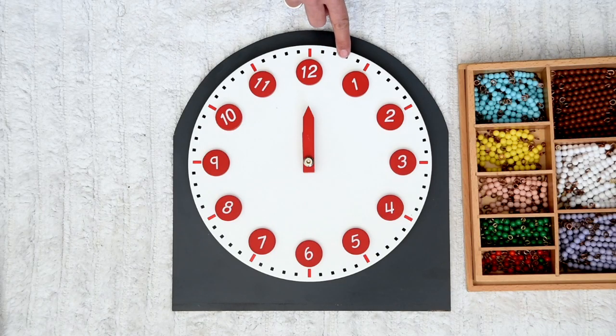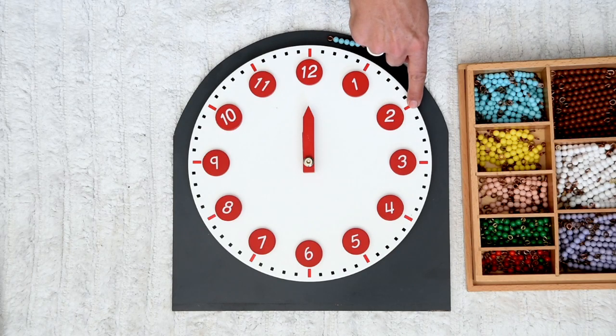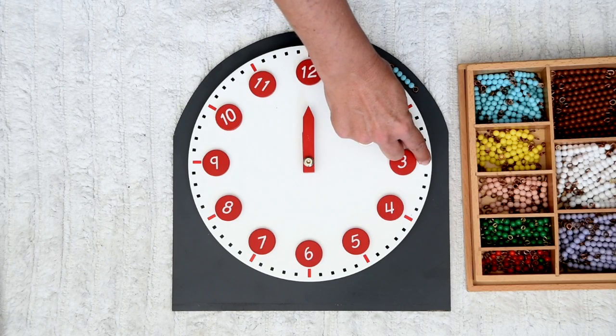One, two, three, four, five. One, two, three, four, five. That's another five. One, two, three, four, five.